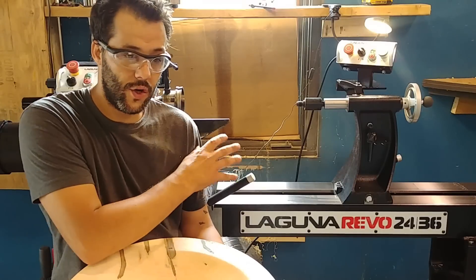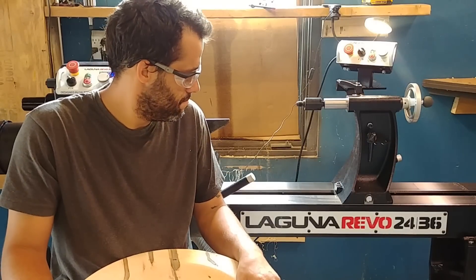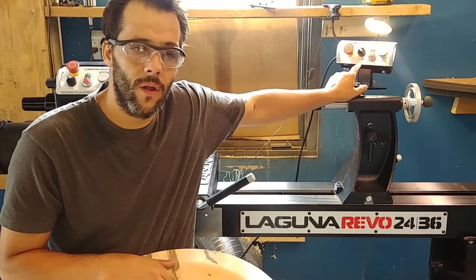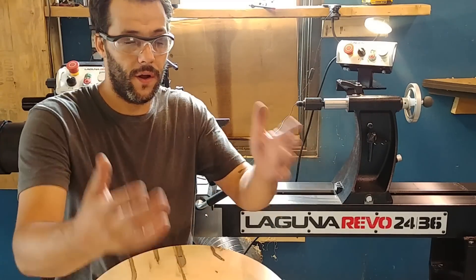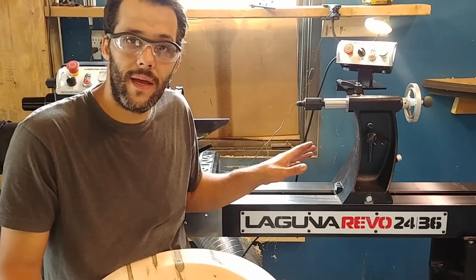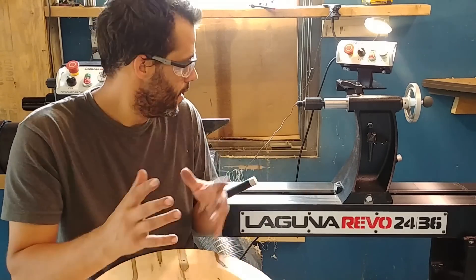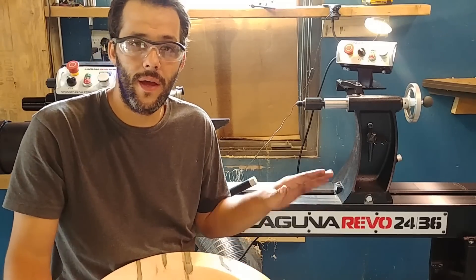For the first try on this lathe — perfect, thumbs up. The lathe is very very nice, no shake at all. I got nothing bad to say, it worked perfectly. I love the remote control — it's a lot better because you don't have to pass in front of your piece while it's turning if something happens. So a very good thing that Laguna put that there. It's working perfectly and I'm very pleased with this lathe.